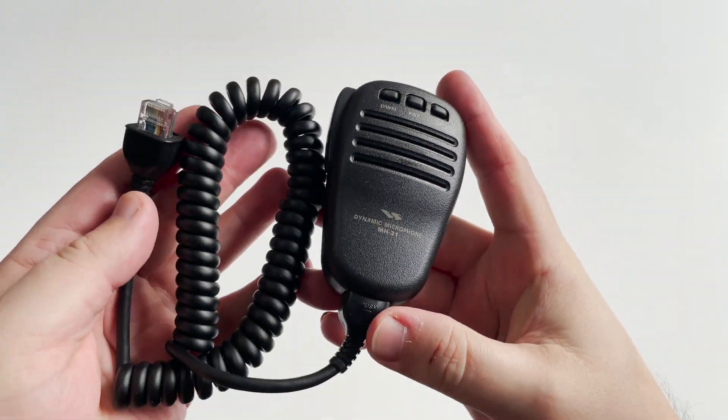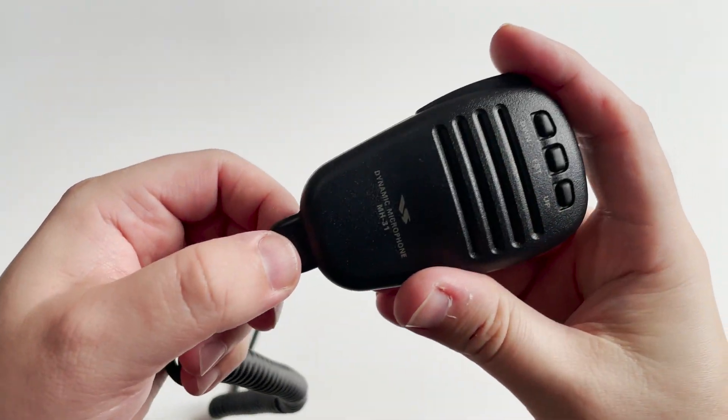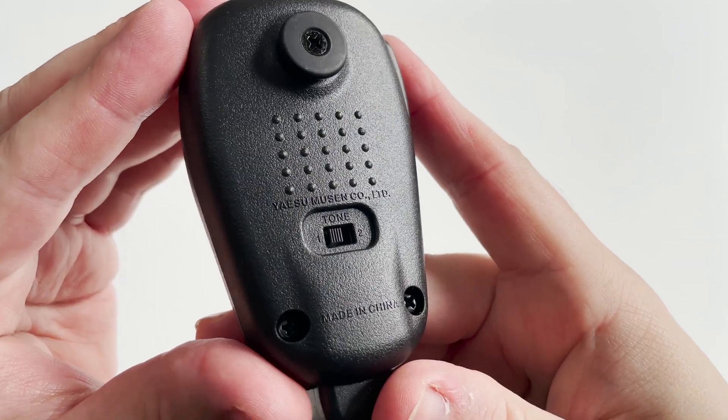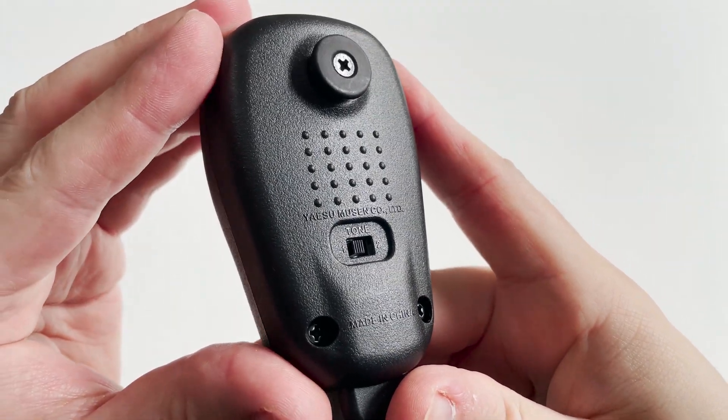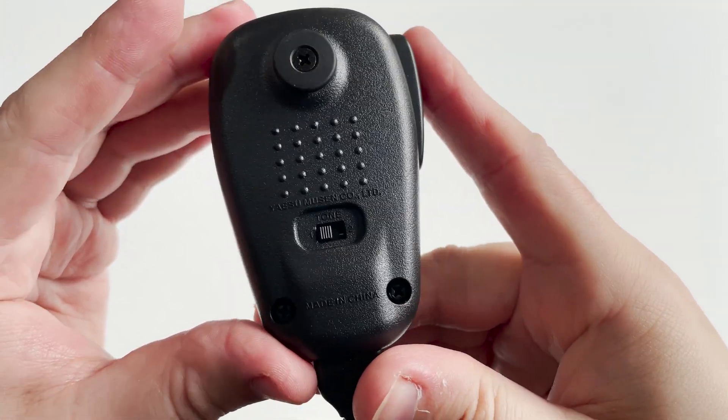The included hand microphone, the MH31, is terminated with RJ45 connections, both on the radio end and on the microphone end. The MH31 also has a tone switch on the rear, which enables or disables a high-pass filter within the microphone itself.